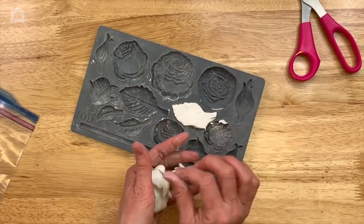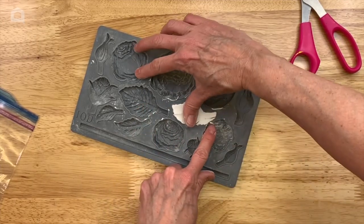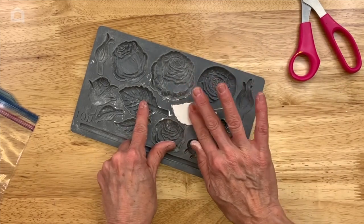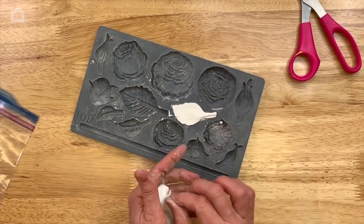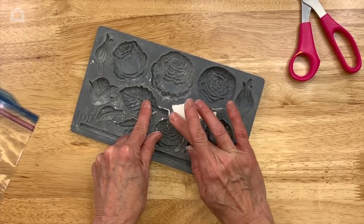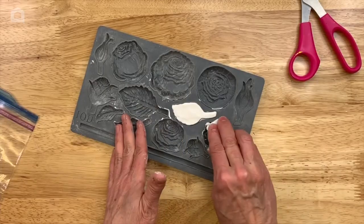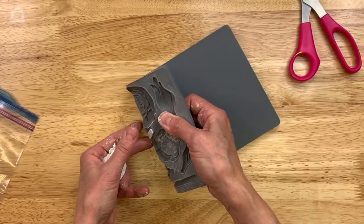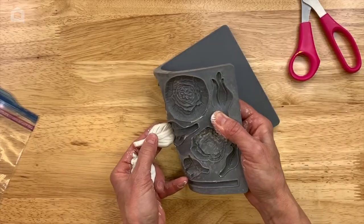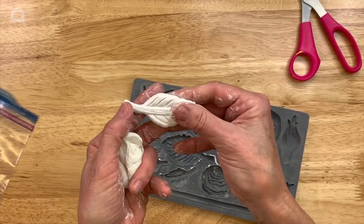These are silicone and food-grade safe. One of the things I love about this particular brand of mold is that it has a nice micro rim edge, so you get a nice clean edge without a lot of flyaways that hang over. I'm just going to pop this one out — you can see all the detailing in that leaf.